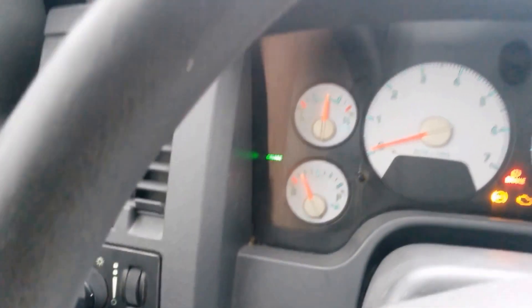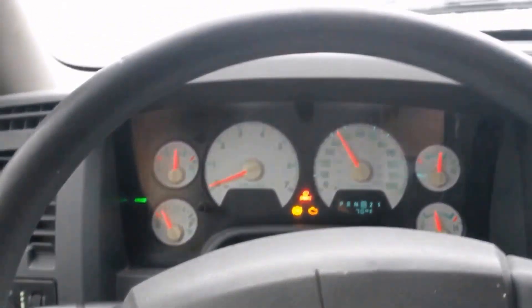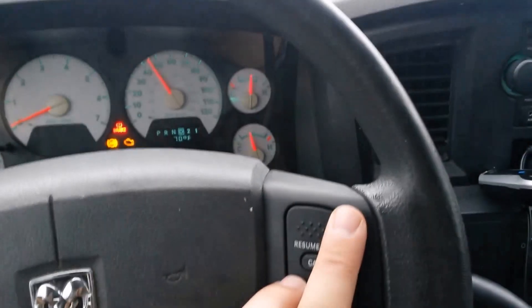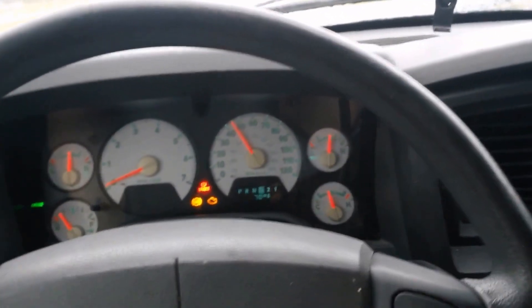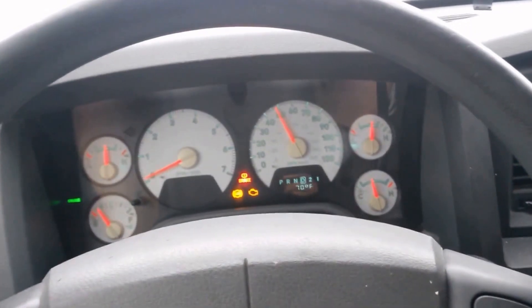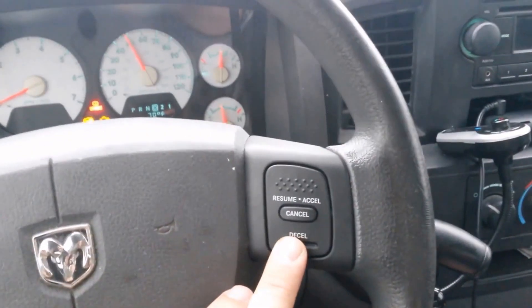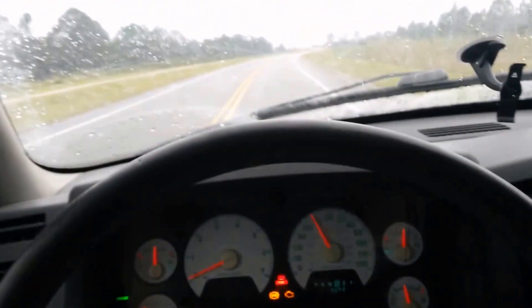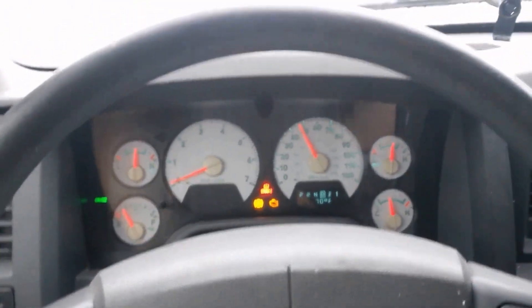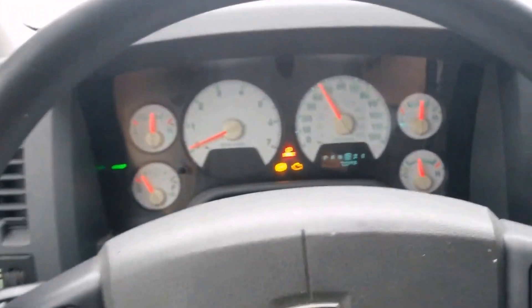Turn it on — and the cruise button: cruise light came on. I've never had that before. I'm going to set it — and it is holding. Try the resume button, and the accelerate button. Just sped up a couple of miles per hour, about five. I think each press is two and a half miles per hour increase. Try to decelerate — press that twice. Just decreased. Press the cancel button, and we are decelerating.